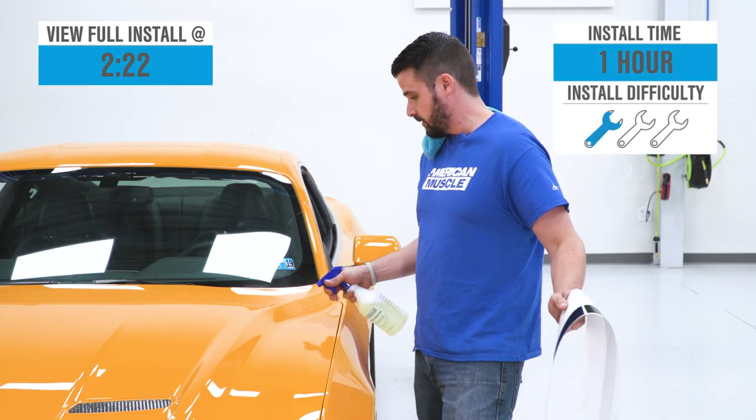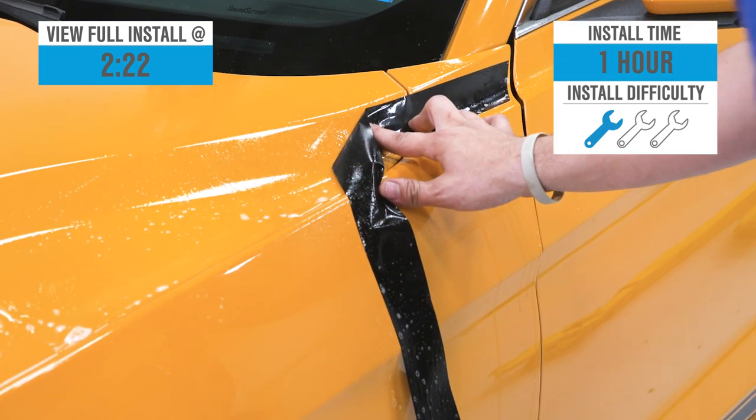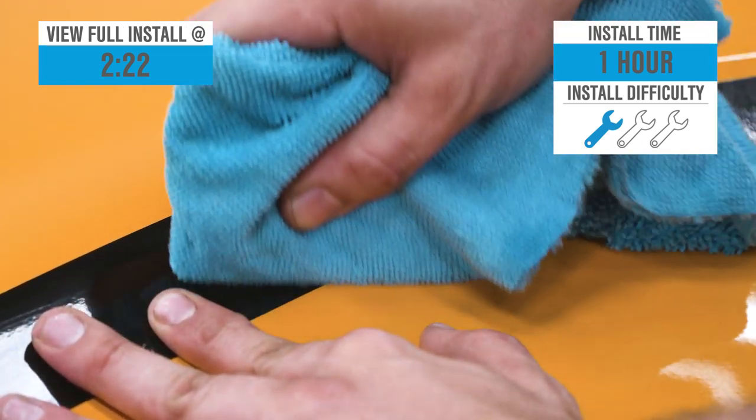Install is going to get a strong one out of three wrenches on the difficulty meter here due to the design of this kit, but let's call it an hour or so from start to finish. Be sure to hang till the end of the video for our detailed walkthrough to come later on.